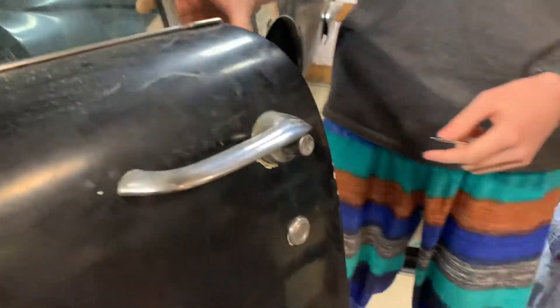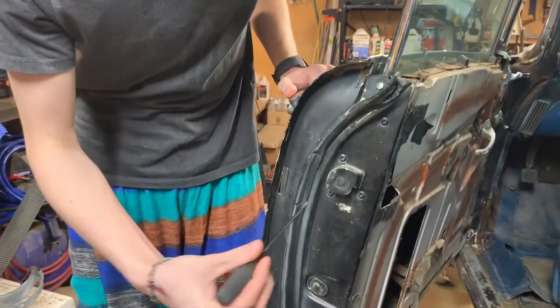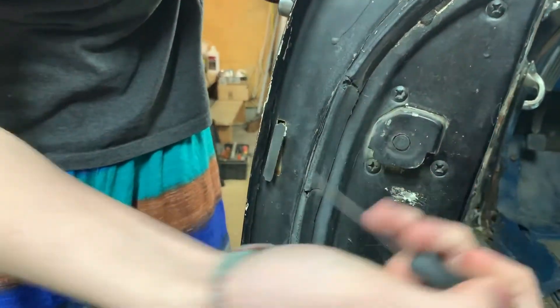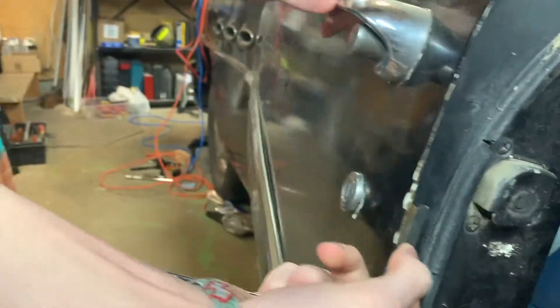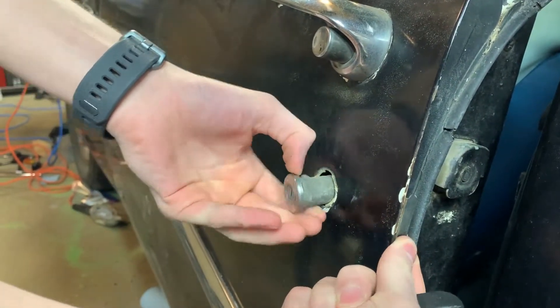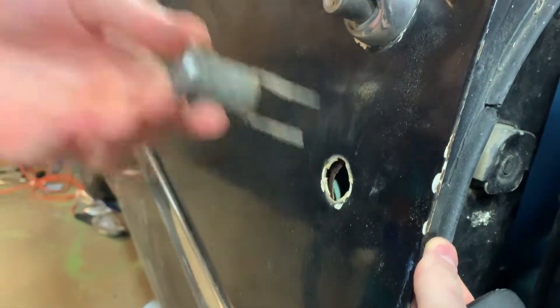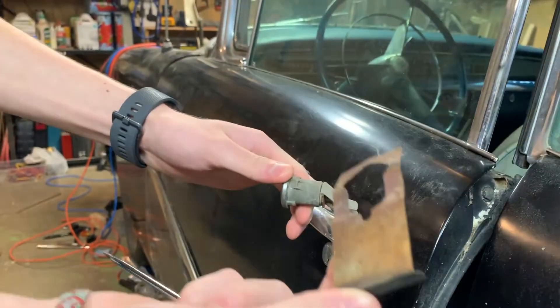First, open the door and you'll find this metal tab right here. Pry that gently off — it'll just click like that — then you'll come to the front here and this will be loose. If you pull it far enough you'll be able to just gently slide this out, and then you can slide the metal tab out there too.